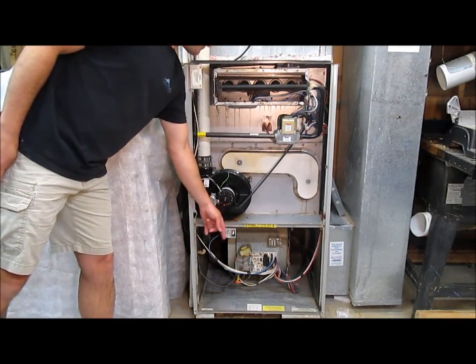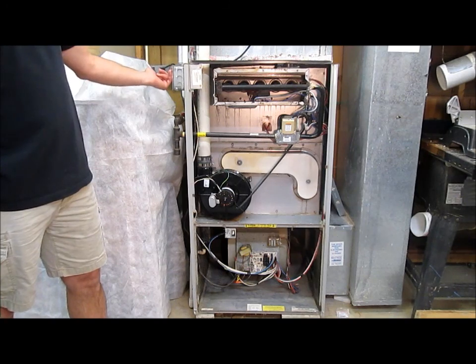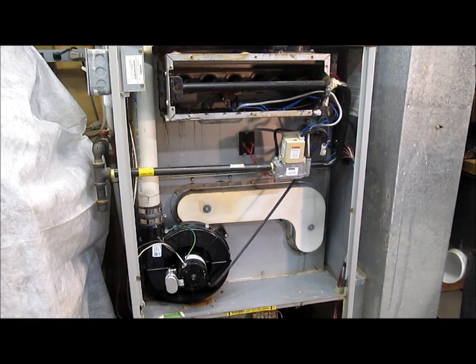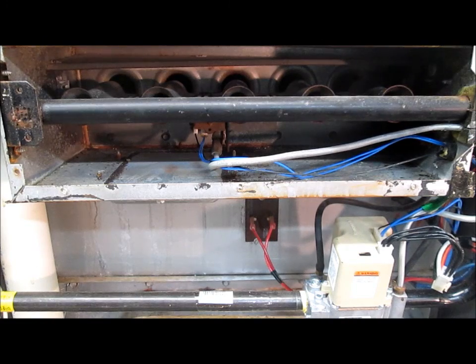I've disabled the safety switch so we can see the furnace operating with all the lids off. So if we call for heat, the first thing that happens is the exhaust fan turns on and that will run for about 30 seconds. Two things will happen next.